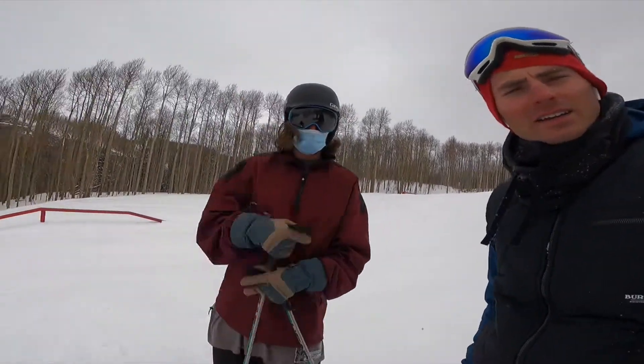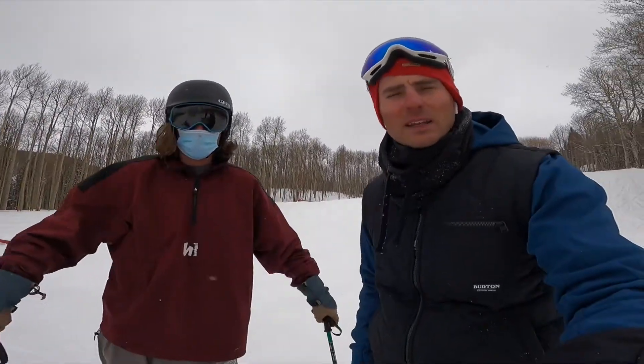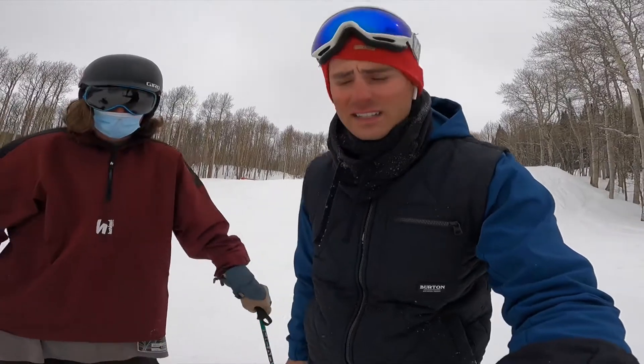Me and Dom are out here. We're about to make a video on how to 360 on skis. He's going to give you some pointers, so anyone interested in doing a 360, this video could definitely help you.